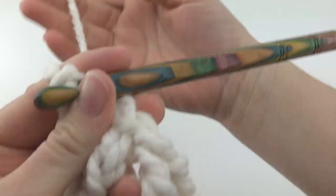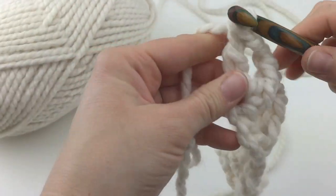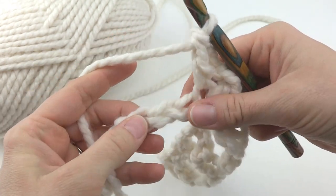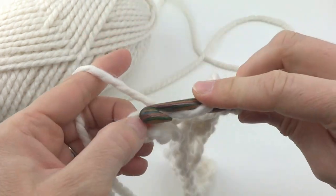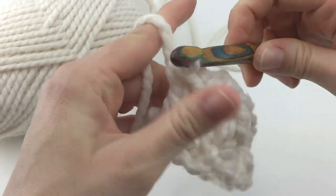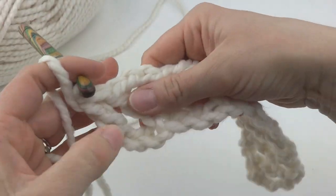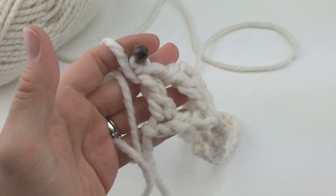To finish up row 1, we have 3 chains remaining. Skip 2 of them, and in the very last chain work a double crochet. Row 1 is complete. You should now have 4 V-stitches established, plus this double crochet at the end of the row.